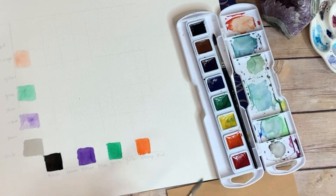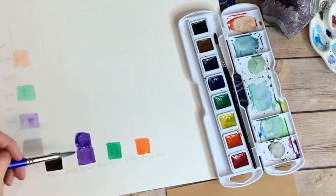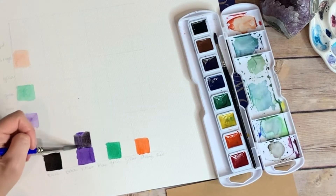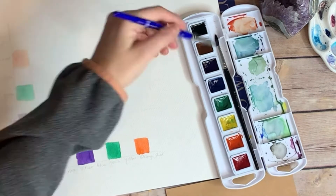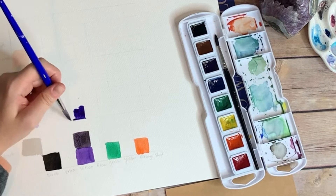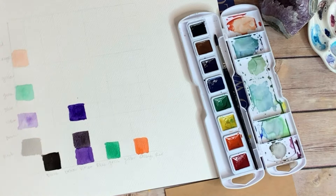On the top row — the vertical row that goes across up and down — I'm doing a light version of every color, so I'm mixing water into every single color. I do have a video about transparencies and how to make lighter versions of your colors, and you can find that in the watercolor playlist if you need to know how to do that.